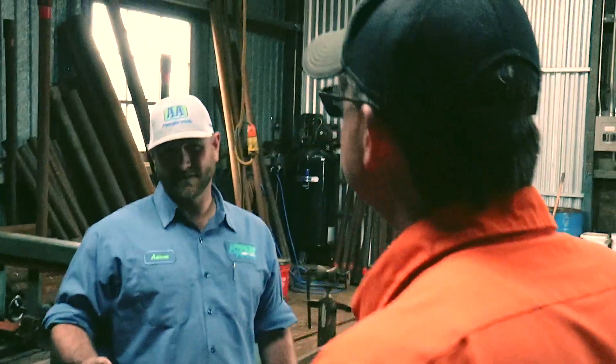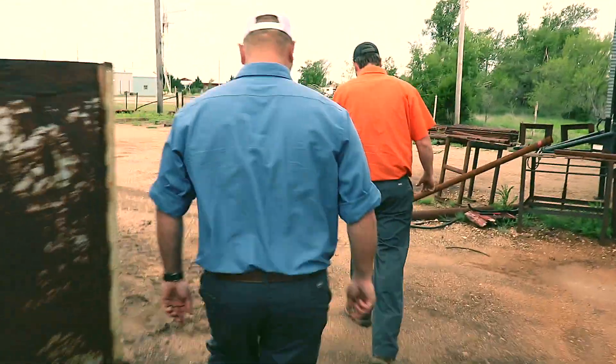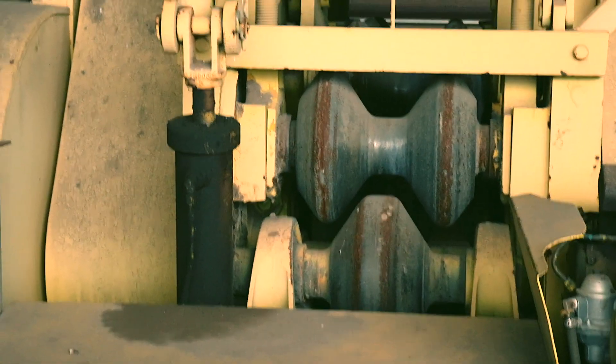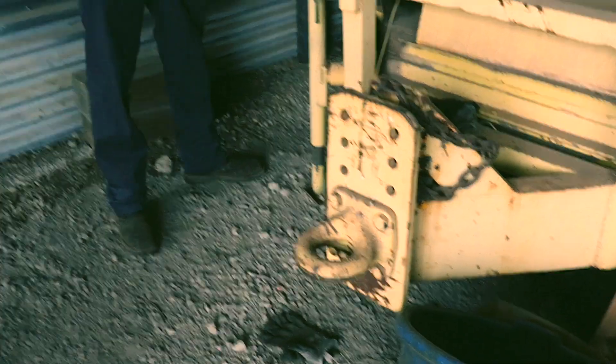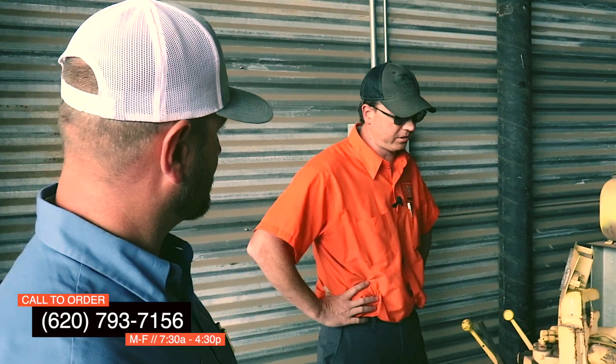Do you have a guard rail straightener? Yes we do. So the rail gets punched through there and it does its thing. Are there many of these in the United States? Not that I'm aware of — only a handful that I know of. Would you be willing to travel with this to straighten somebody's guard rail on site? Oh yeah, it's completely mobile. You don't want to truck guard rail way out here and back — it'd be just as reasonable to buy new. You make a phone call and we send it to your location and straighten it all right there on site.